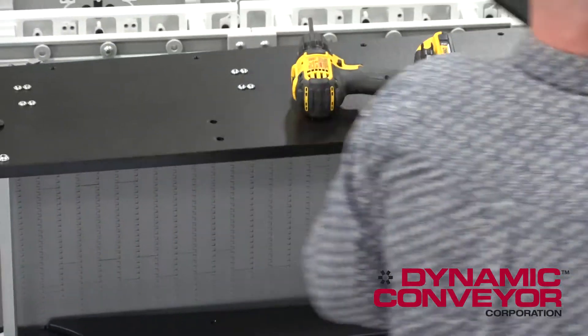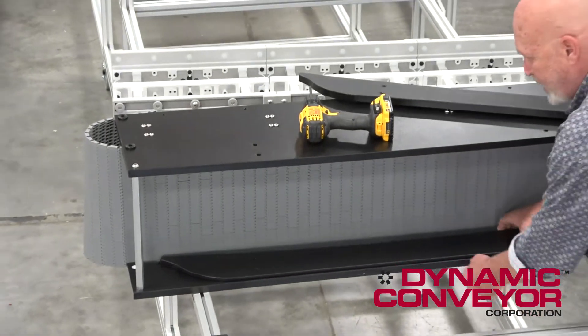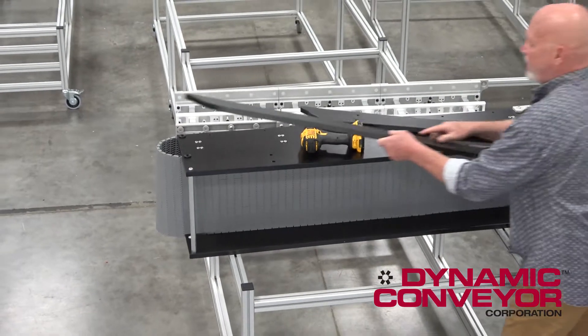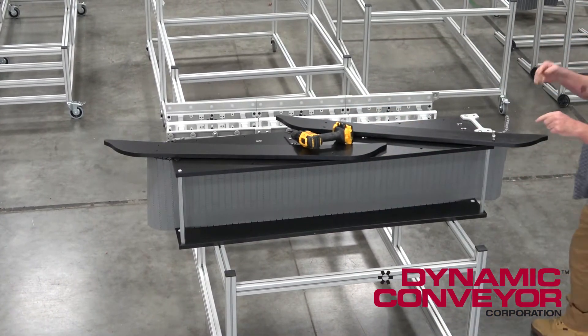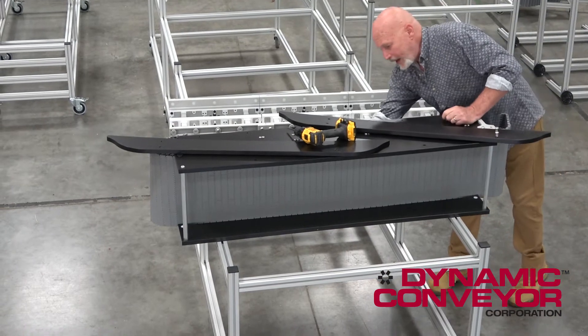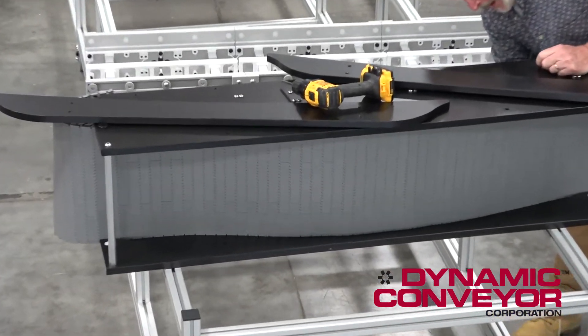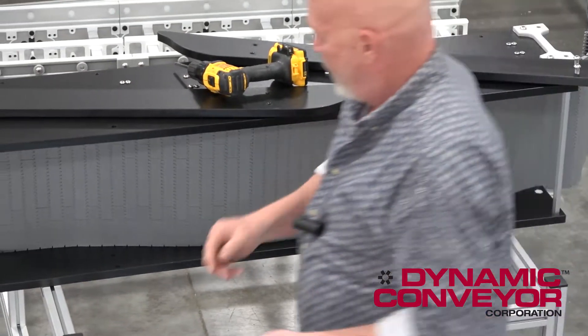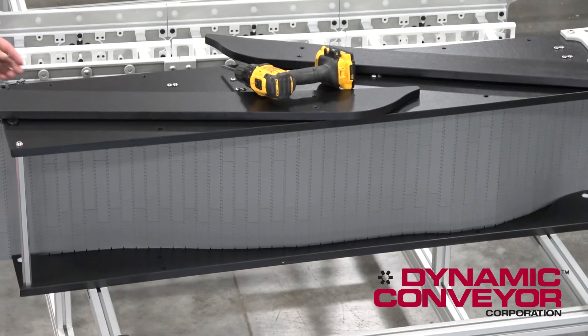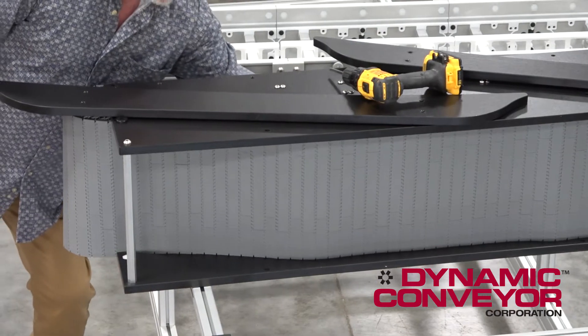Now watch how this works — once these are both out of here, I'm going to show you what you should be seeing if you were looking up under your conveyor. Once you've got your belt all put together, the weight of the belt in the middle is going to sag down just through gravity, sag down into this area sort of like this.